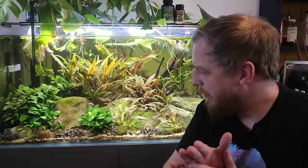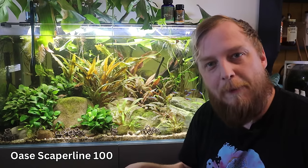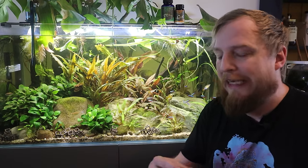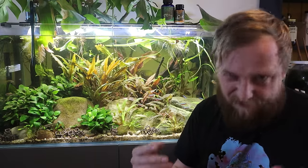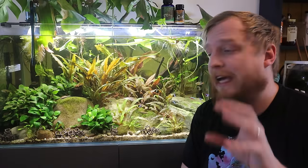Next is making sure the aquarium is level. These cabinets have little allen key bolts you can access through the bottom, so you can adjust the tank on the floor as you're sat there. Most companies have something similar, though some are trickier to get to and some don't have them at all. It doesn't have to be spot-on perfect — just as close as you can get it. As long as it's vaguely level end-to-end and front-to-back, you'll be absolutely fine.